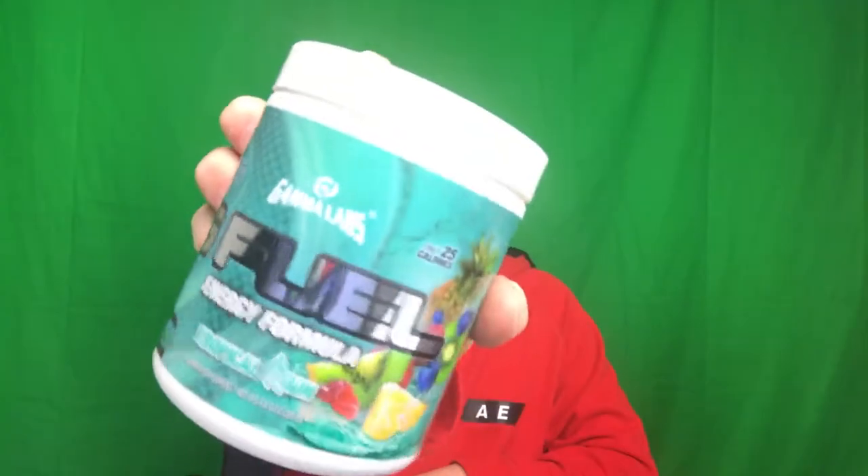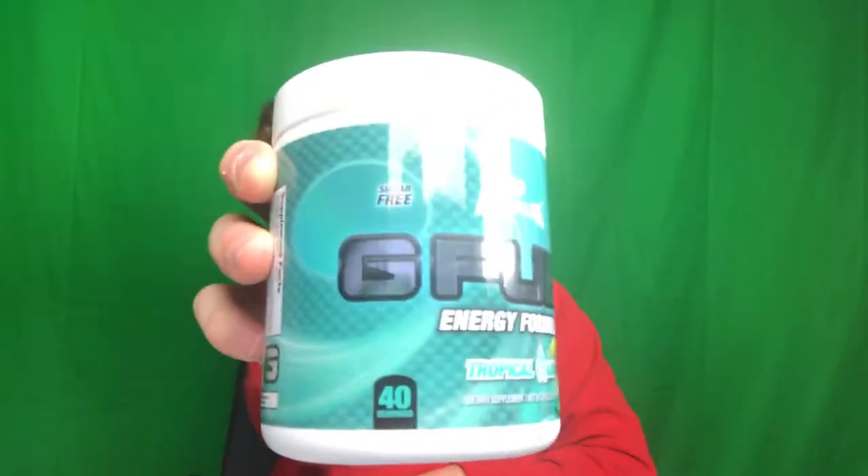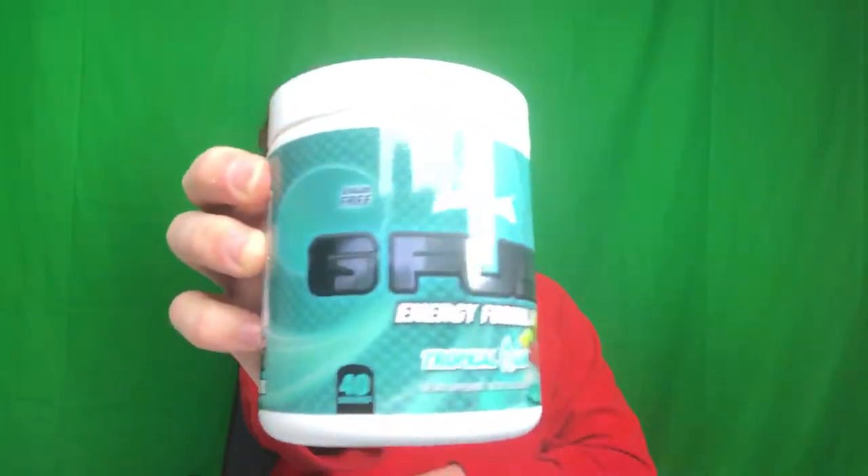In case you guys are wondering what the G Fuel tubs look like, this is the tropical rain one. Get a good look at that design and the color of the cup itself for the tubs. So this is the newly designed tropical rain tub. We have all our descriptions of how many servings you get out of the tub, which is 40. New look, same formula — powder, shake and get energy, sugar-free, 25 calories.